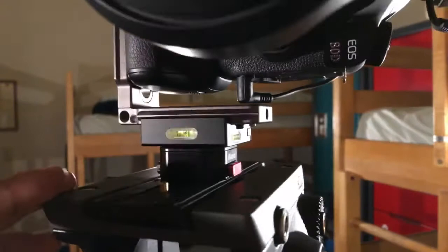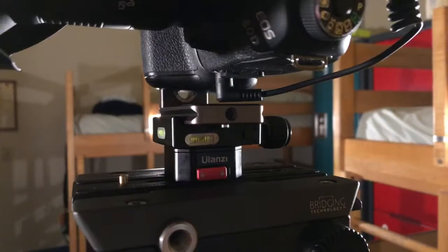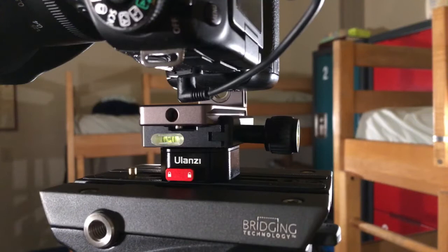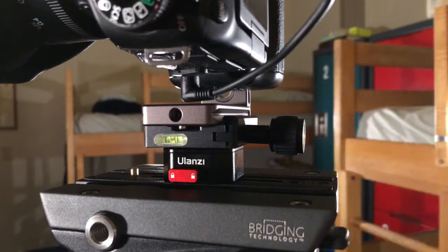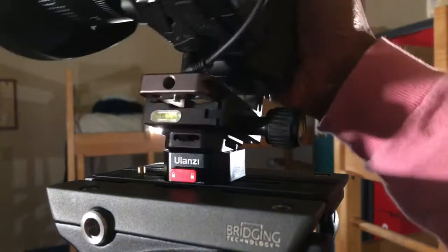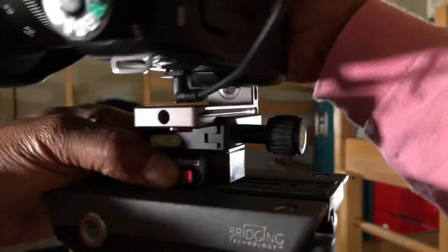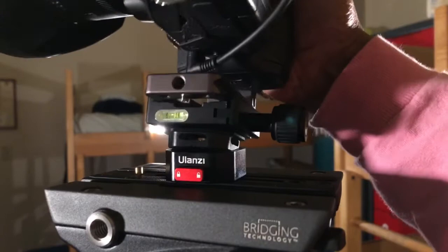You guys did a lot of giveaways this year and that's important. But as a photographer that covers most categories — I don't stick to one — this is my official review on this quick release plate. I think it outperforms the Zhiyun quick release plate. It's more practical, works much better, and I love the fact that it locks every single time so much more easily.